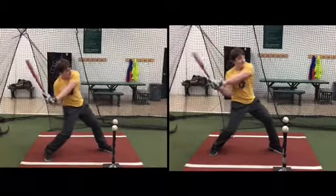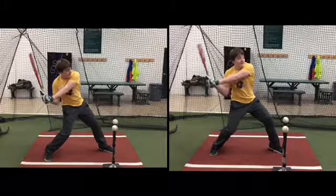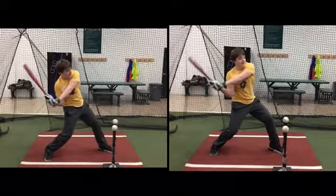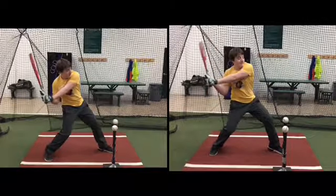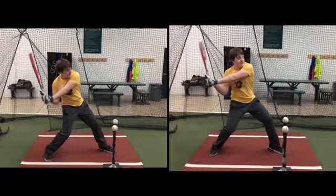Your hands are early. This is heel plant right there, and you're early in both of them. What you're doing on the left is not wrong — you just don't time it. And it's the same thing that we talk about when throwing.